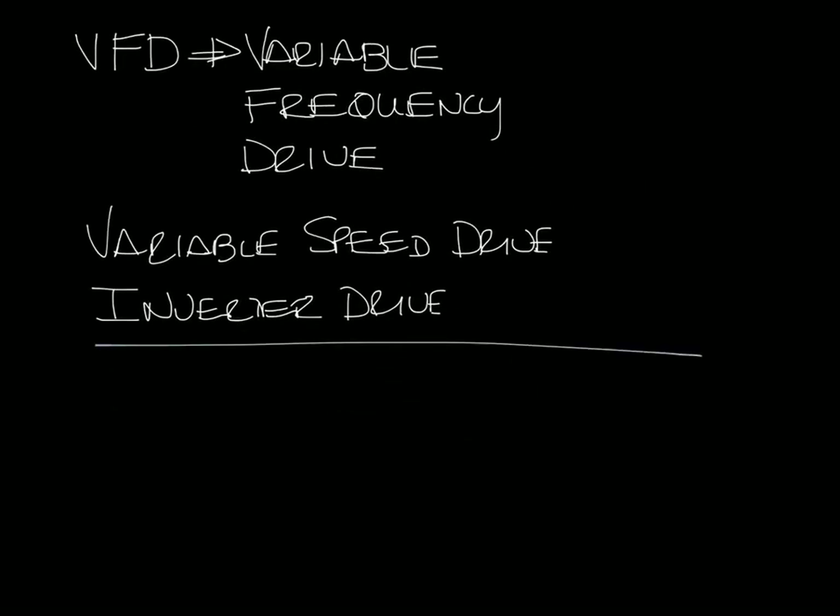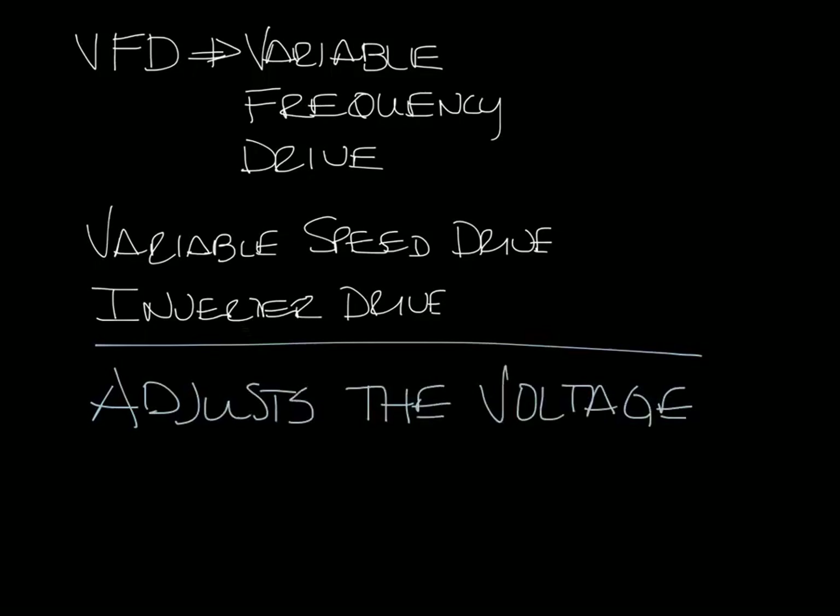As the name implies, VFDs adjust the voltage and frequency to the motor to control the motor speed.